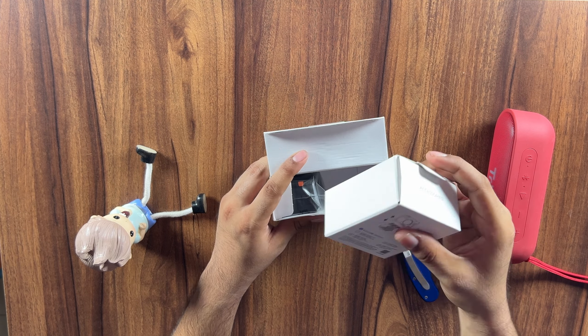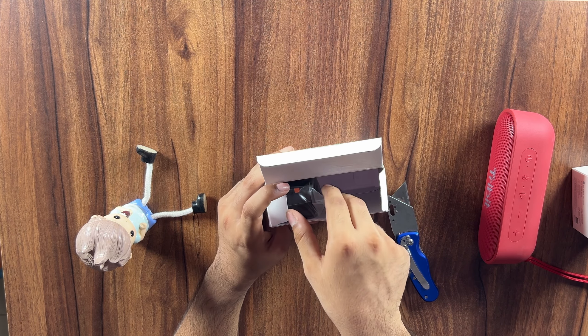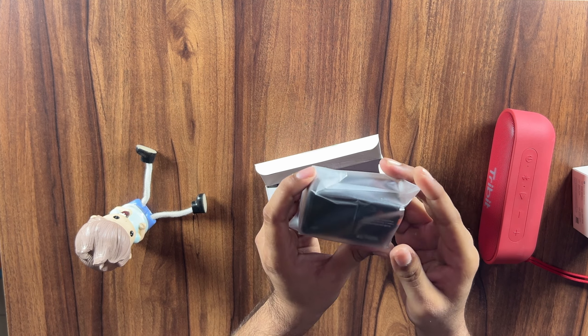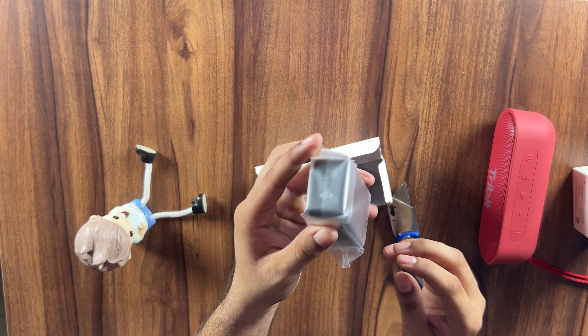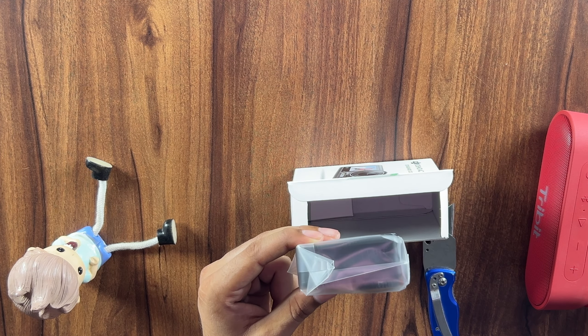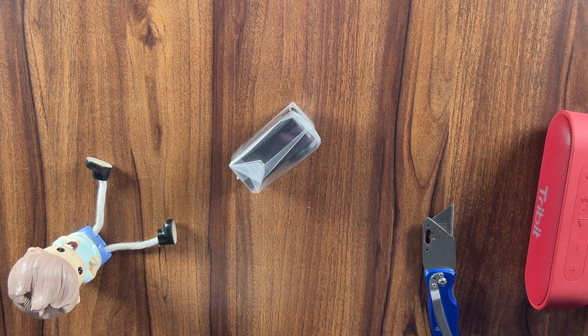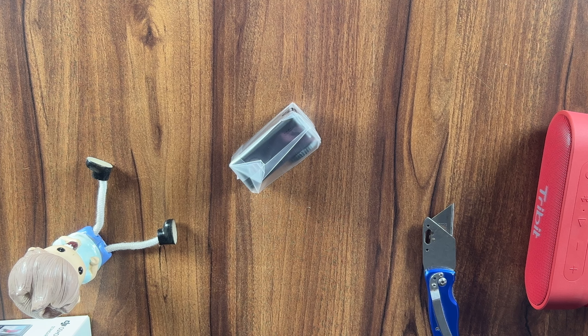So this is a small box with accessories, and this is the main unit which is the Action 4 camera. Let's set the camera aside and first open the accessories box to see what we find inside.